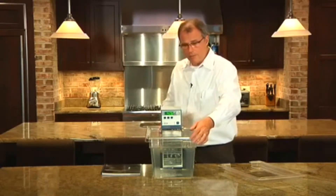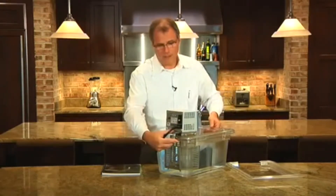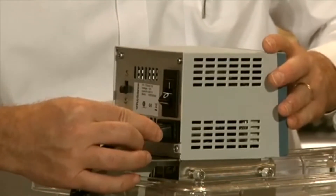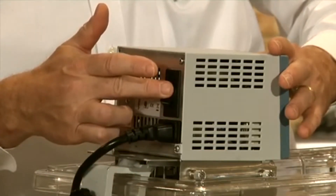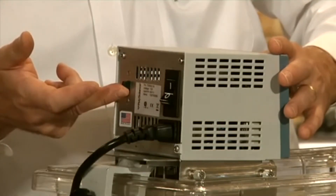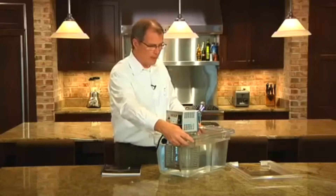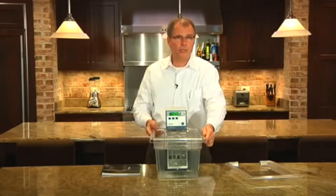On the rear of the unit is where the power cord attaches. When you get your unit, ensure that you insert this fully. There is also the main power switch and a switch for two-speed pumping. At high speed this will pump at a rate of 15 liters per minute; at low speed, 7 liters per minute.